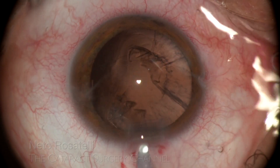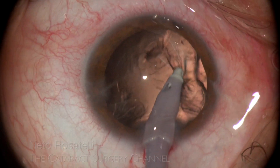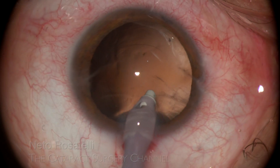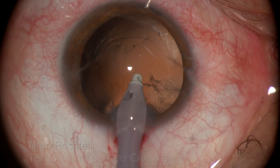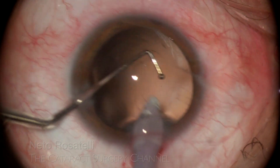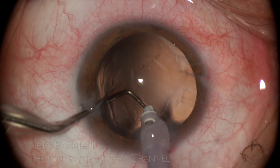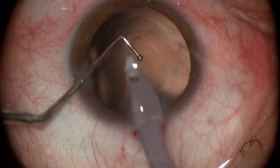Coaxial IA with a polymer tip is chosen to do the cortex aspiration. In these cases with zonular defects, irrigating fluid can pass through Berger's space, causing a kind of collapsed bag, offering difficulty in cortex clean-up. Chopper assistance holding the posterior capsule down helps in subincisional cortex aspiration — a maneuver I often do in this situation. Luckily, the cortex easily detaches from the capsule, probably due to the previous maneuvers done.